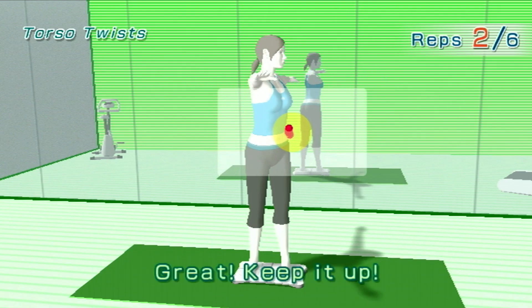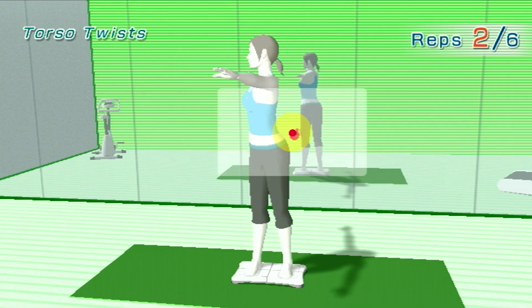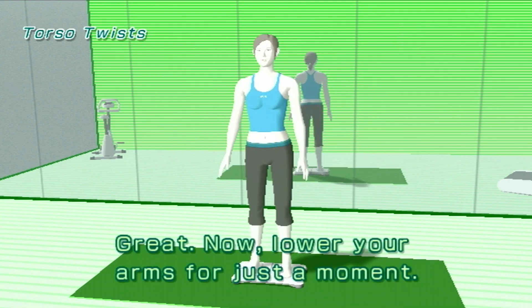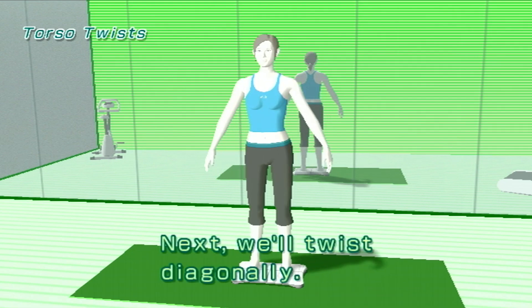Great! Keep it up. Now lower your arms for just a moment. Next, we'll twist diagonally.